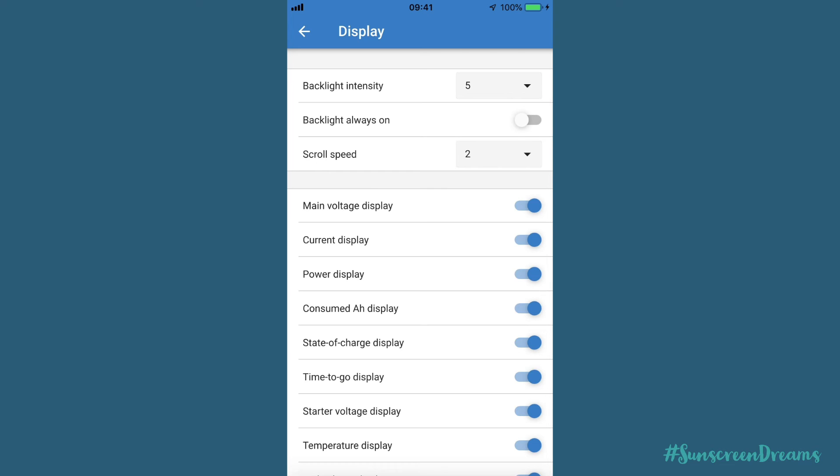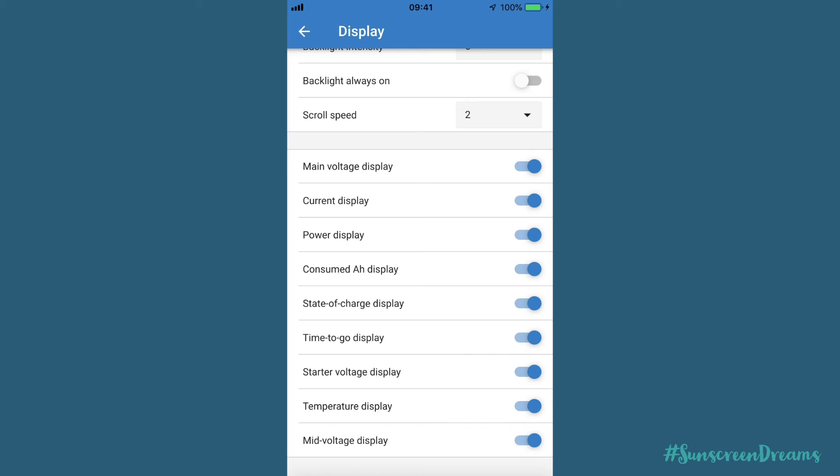There are various display settings - you can change backlight intensity, set the backlight to always on (we don't want that as the battery monitor will be mounted in the cab), set scroll speeds, and choose which menu elements you want displayed as you scroll through the device. If some aren't relevant you can turn them off. We're really pleased with the choice we made on our charge controller and battery monitor. They're not the cheapest devices but it's worthwhile paying for them as they're what's giving you power in the van - without power you can't have lighting or any devices connected, making off-grid living quite miserable.